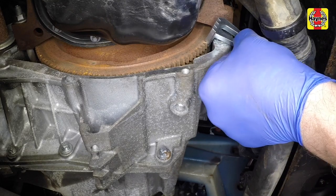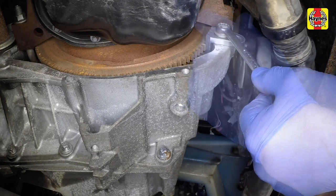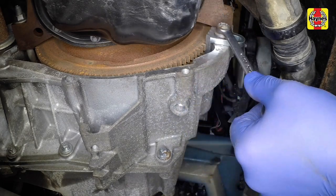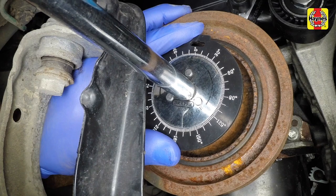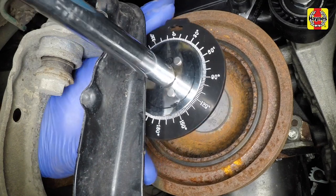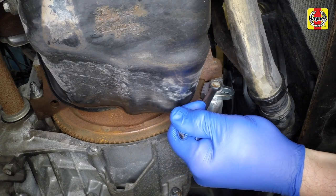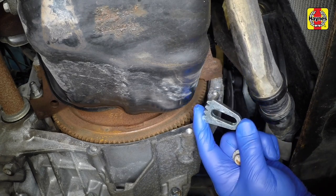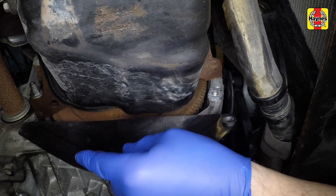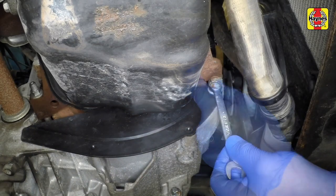Refit the flywheel locking tool to the bell housing to prevent the crankshaft from rotating. Tighten the crankshaft pulley bolt to the specified torque and angle. Remove the flywheel locking tool. Refit the cover to the lower section of the bell housing and tighten the retaining bolt securely.